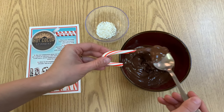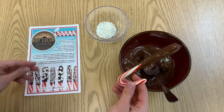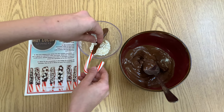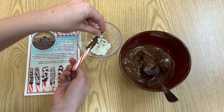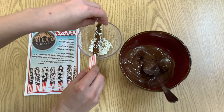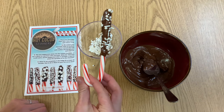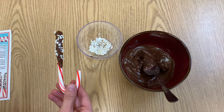There we go. Now you want to let this sit on some parchment paper — I don't have any so I'm going to hold it until it hardens up just a little bit. While it's still moist, take your sprinkles and sprinkle them on. Now you have a beautiful hot cocoa stirrer! Let this set in your fridge for about 30 minutes before you use it. Once it's all set, you can use it to stir your hot cocoa or your coffee, and it gives it a nice peppermint flavor.